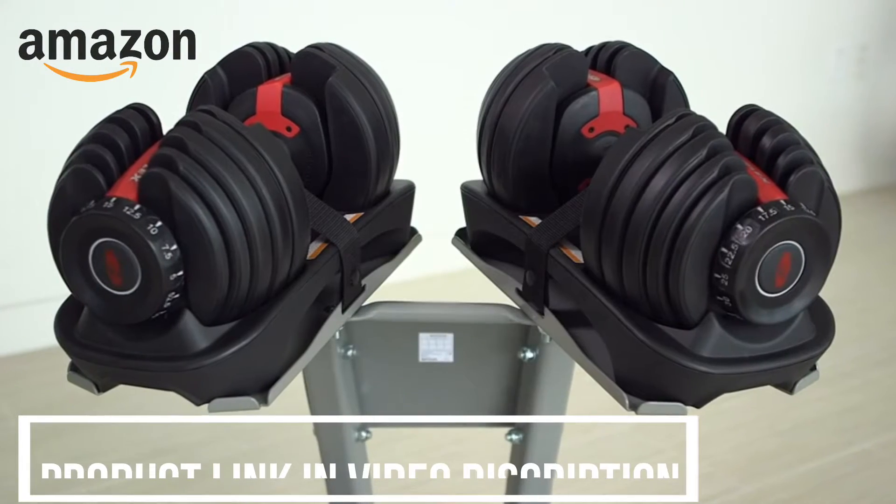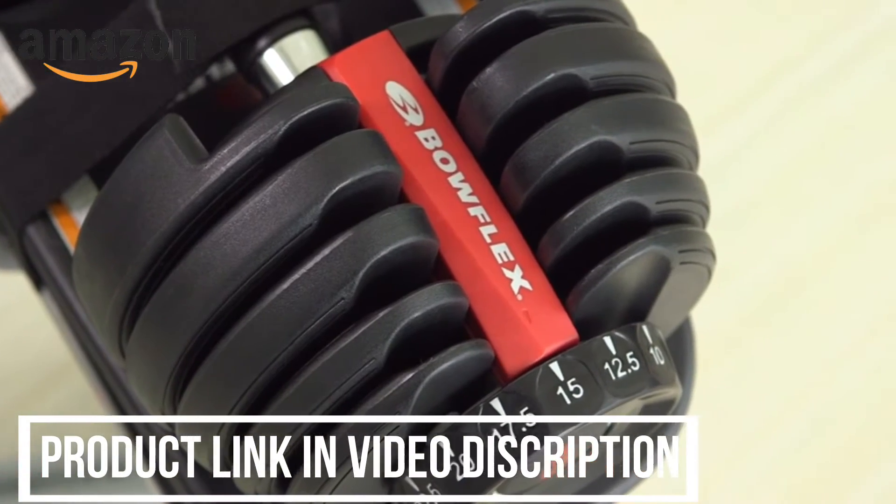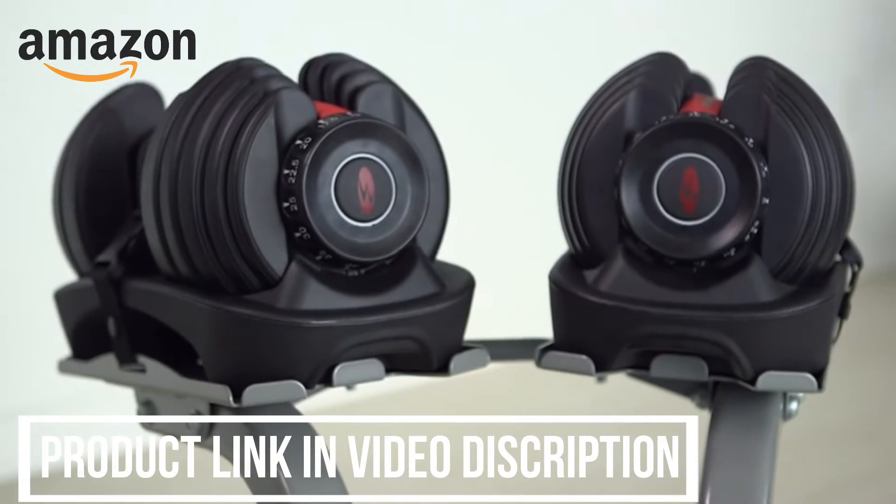Hi, I'm Kristen. Today I'm going to show you how to fix the Bowflex SelectTech dumbbells. It is extremely important that the dumbbells in your store are working properly so a customer can try them out and make sure they like them.